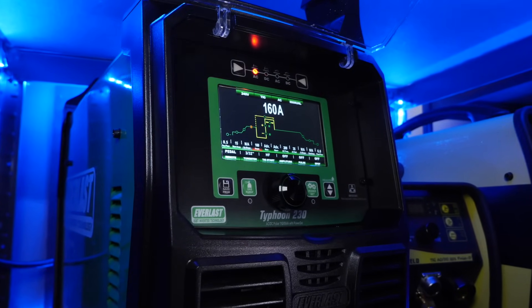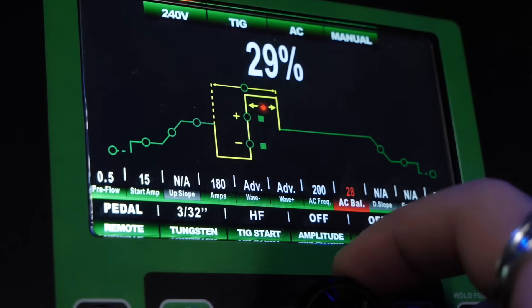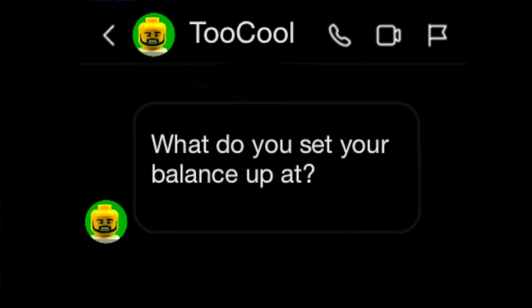The first reason is this setting on my machine right here — the balance setting. So many people hit me up online and ask, what are the settings that you are using? More specifically, what are your balance settings? What do you set your balance up at?